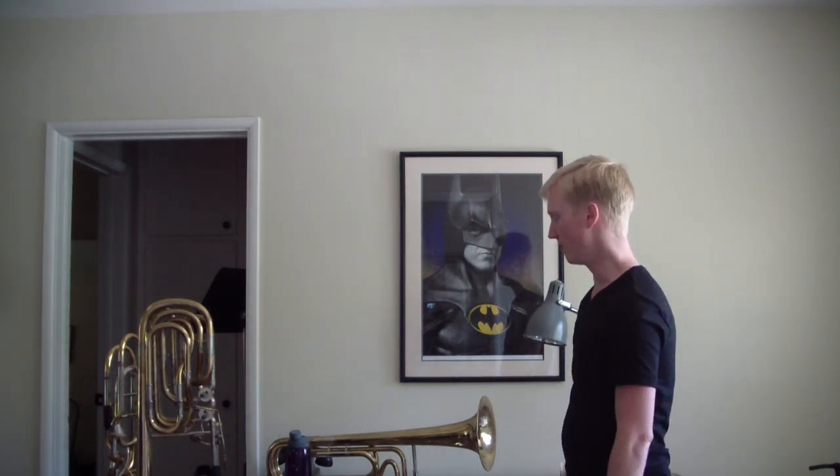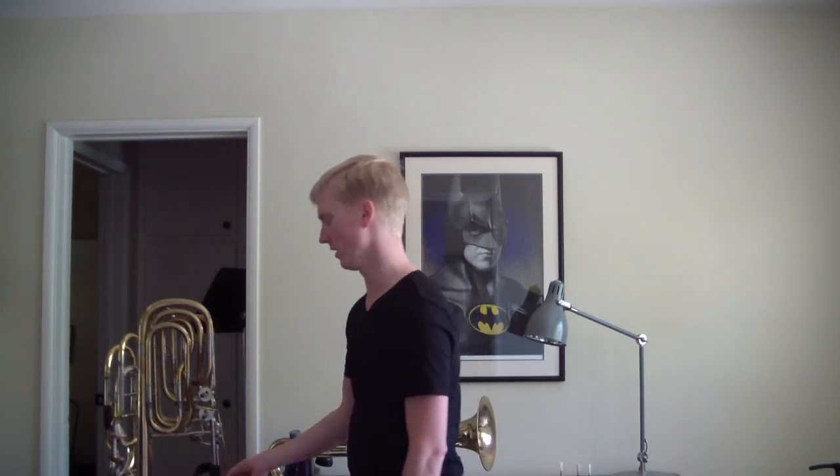I have an F contrabass trombone. Most contrabasses you're going to see nowadays are in F. If you're going to see it playing Wagner in an orchestra, or an opera orchestra, or in a studio, they're almost 100% in F. There are some in Bb, some in C. I don't think there's any in Eb. There's just a few one-offs in wonky keys. Jeff Reynolds had one in G — I don't know if that was a contrabass or not.